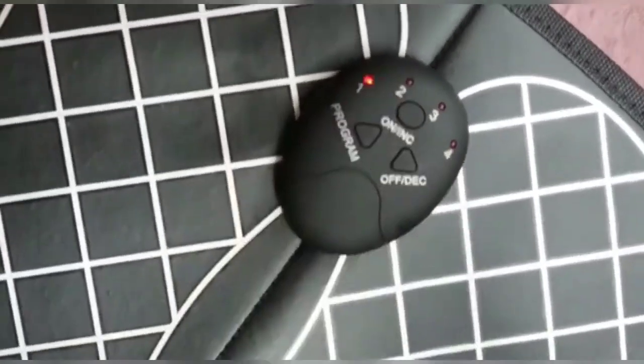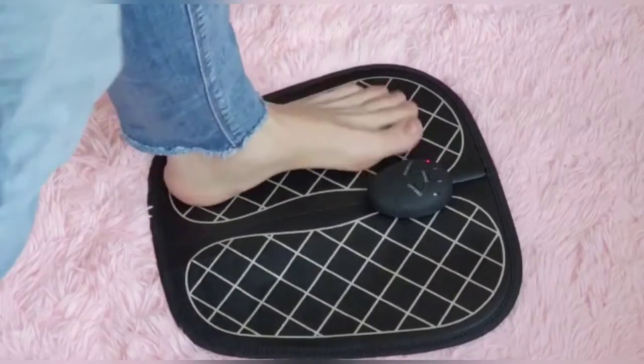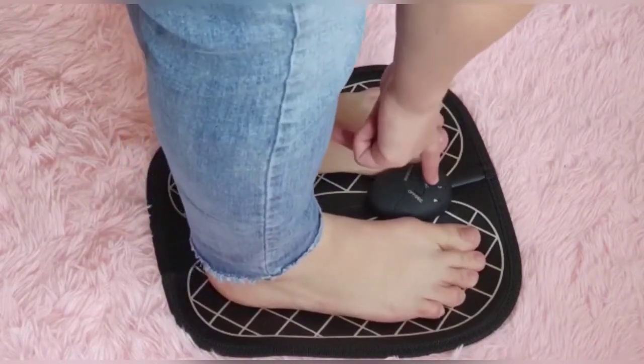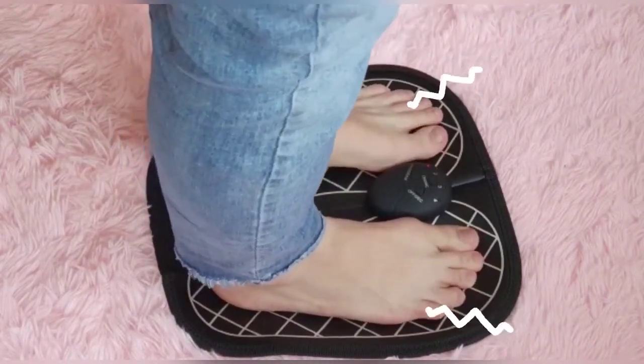It has six settings from very gentle to strong pulses, which you can really feel going through your feet and ankles. Please make sure you choose the lowest setting when you use it for the first time.